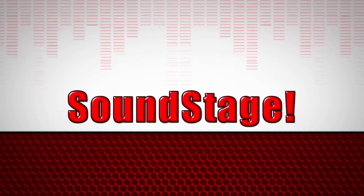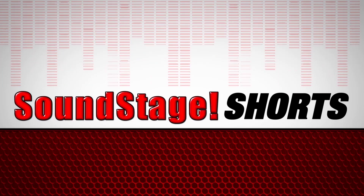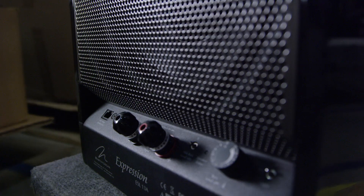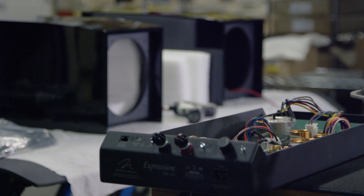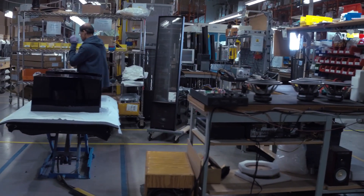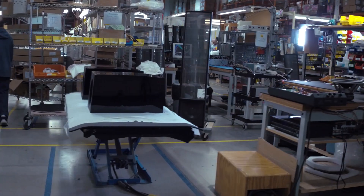I think the greatest advancement we've been able to introduce into the Masterpiece series has been room correction. Historically, one of the challenges we faced with ESL is the fusion of our base technology with our electrostatic technology. With the addition of room correction, we can tune the base so there's an absolute seamless blend with our ESL panels.